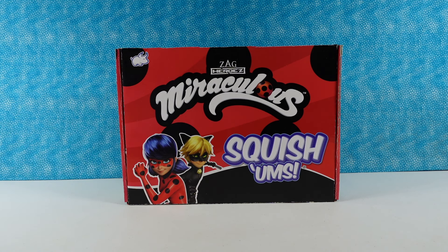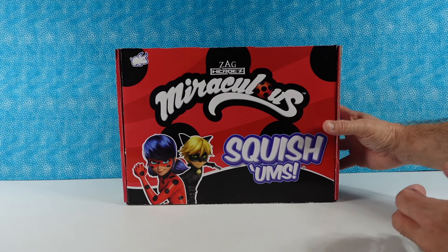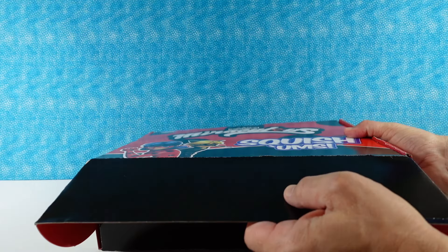This is going to be fun because we get to squish things. We want to thank Bullseye Toy for sending this surprise box over to us. I'm going to let Paul go ahead and open it up and we'll just discover what's inside together.